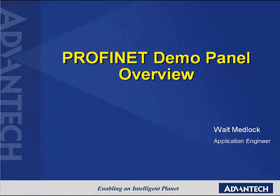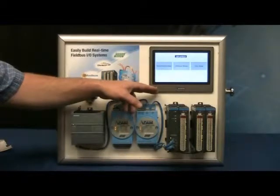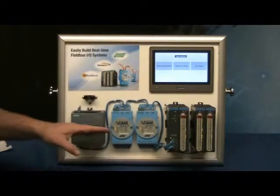Hi, I'm Walt Medlock with Advantech, and I'm here to tell you about our PROFINET demo panel. We are demoing our PROFINET remote I/O as well as our WebOP HMI product. And the hardware that we have on this panel,